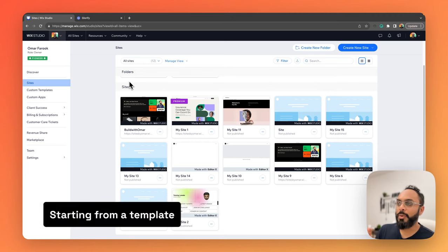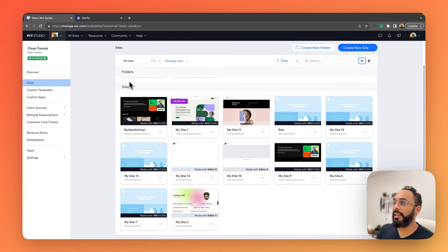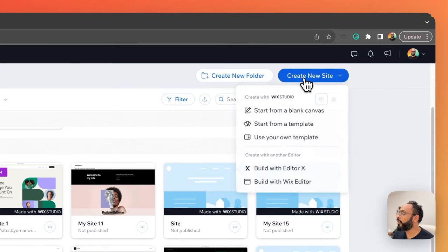We're inside my Wix Studio workspace. As per the purpose of the video, we're going to start from a template so we can finish the project more efficiently. This is great if you're slightly less technical and don't want to be bogged down by advanced properties and features of Wix Studio's editor. So let's go ahead and choose Create New Website at the top right-hand corner, then choose Start from a Template.